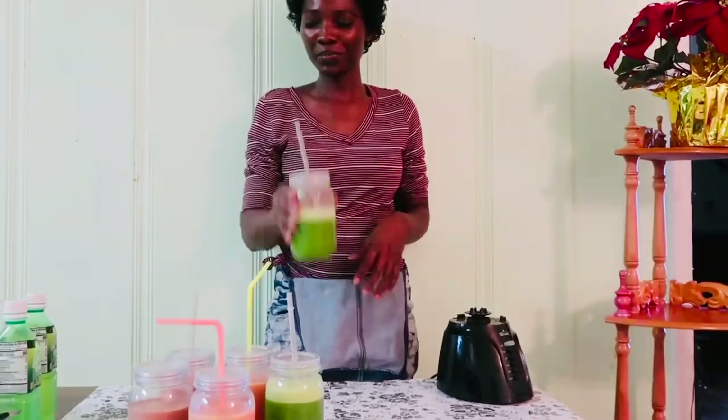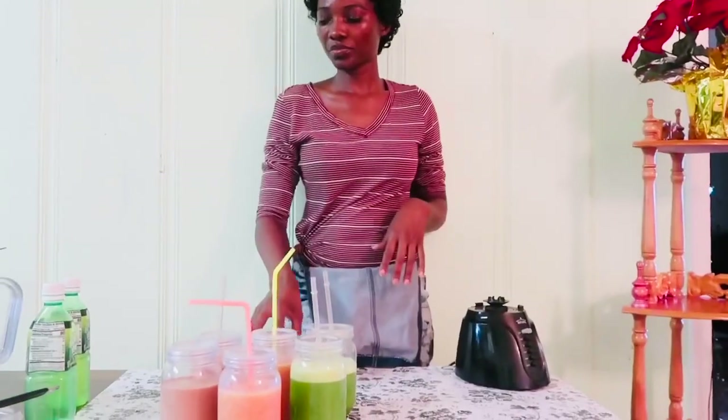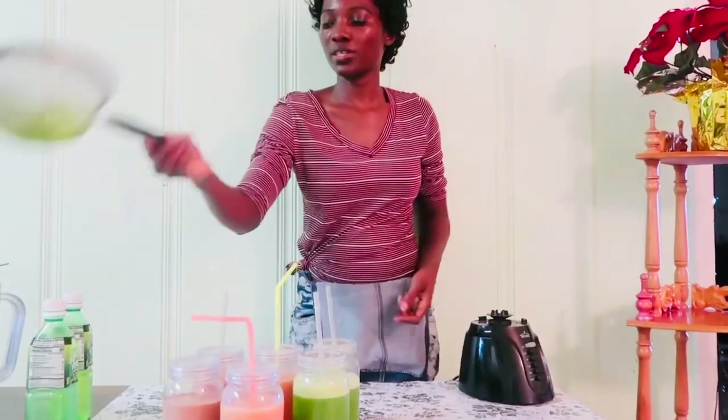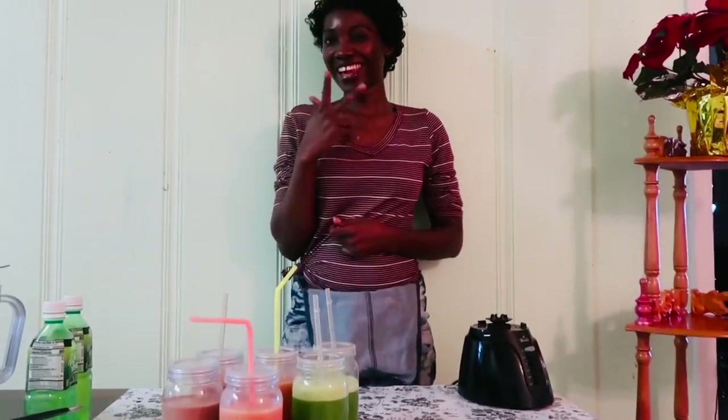It is really good. Like I said, I used a green apple, celery, and spinach. If you like, you can strain it like I did using this strainer, or you can drink it as is — still good, still healthy. Thank you guys so much for watching and I'll see you in the next one.